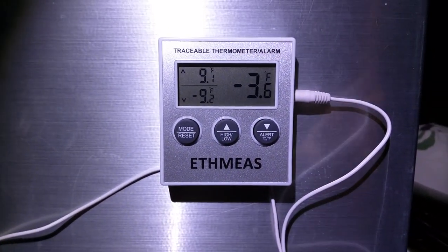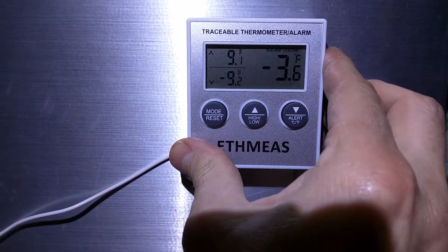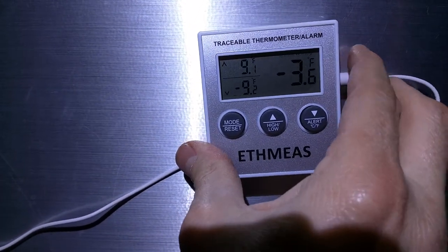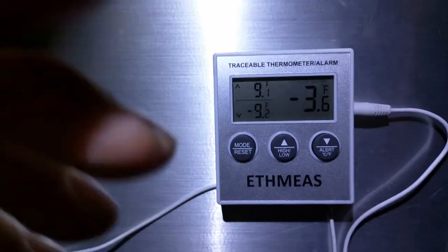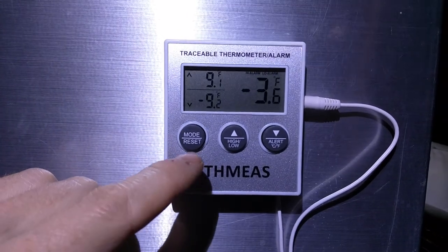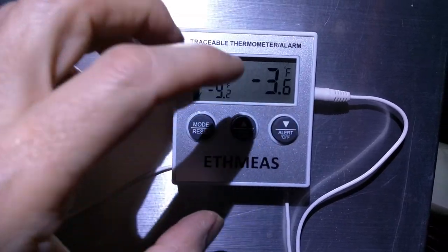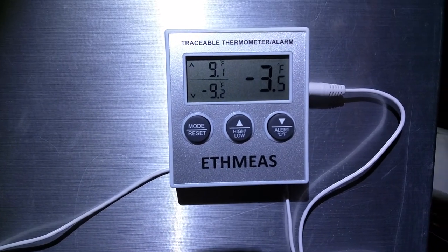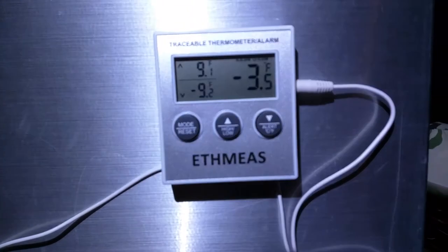One thing I kind of don't like is that if you monkey with this thing a little bit, sometimes it'll turn the power off — I can't demonstrate it now. Maybe it just needed to be jiggled around a few times, but as long as it stays powered up it will remember those settings. But if you take the battery out, or if it gets disturbed so the contacts on the battery go out, it will forget its settings. So that's kind of a not-so-good thing.